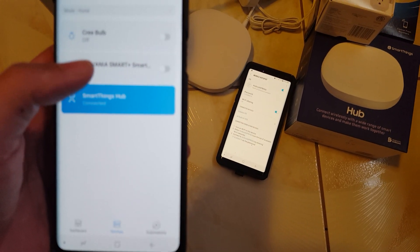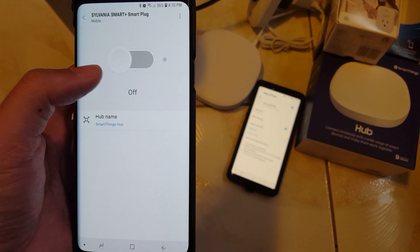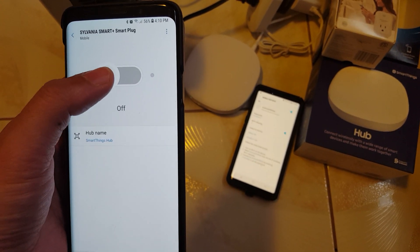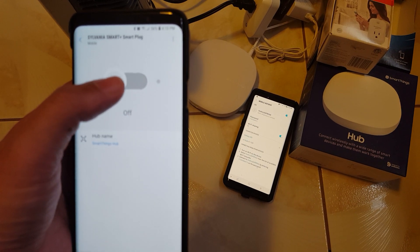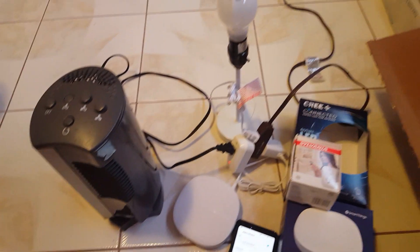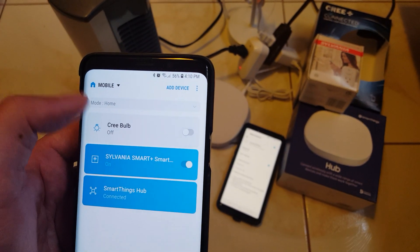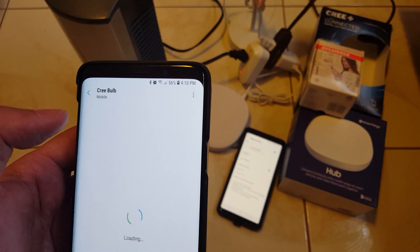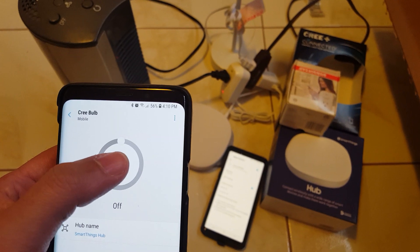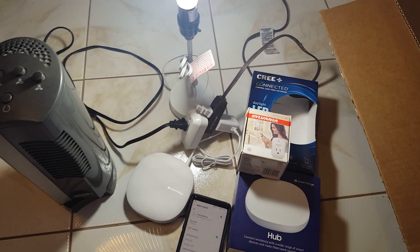So let me show you how it works — this is kind of like a teaser. Let's do the smart plug first. I'm going to go ahead and turn it on, and my rotating fan should turn on. Next, let's try the Cree light bulb — I'm going to turn it on, and the light bulb turns on.